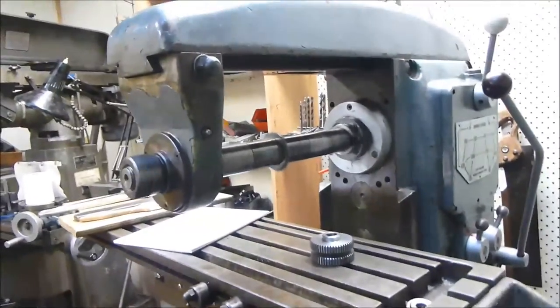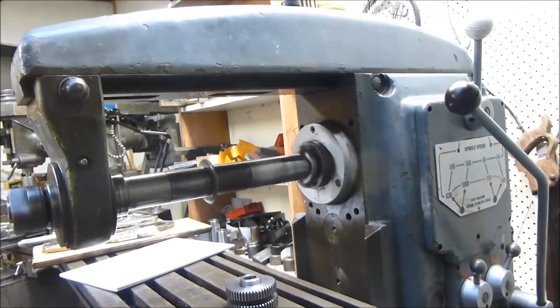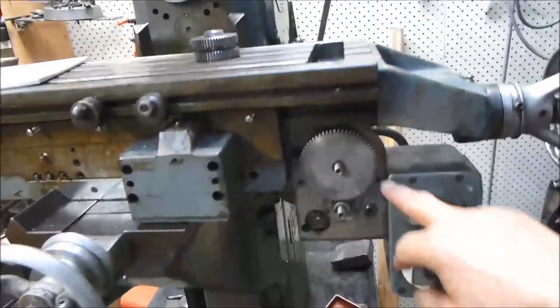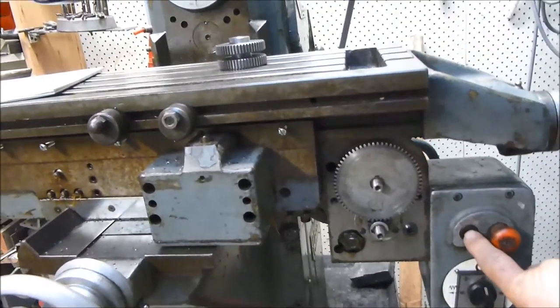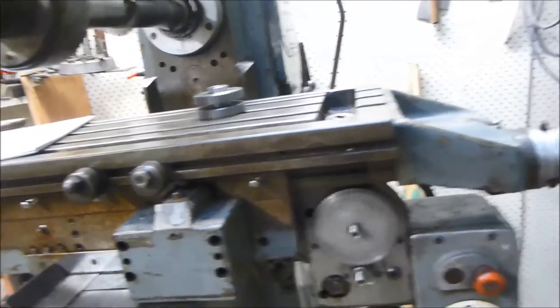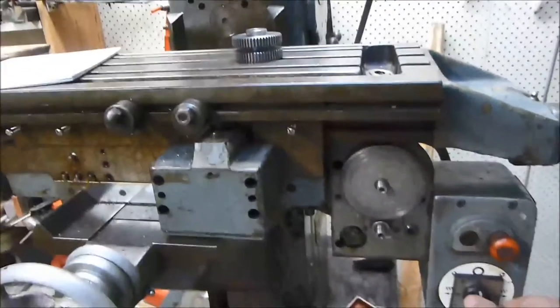At the moment we have the mill running at 100 RPM. We have a slow feed on the table, which is irreversible.